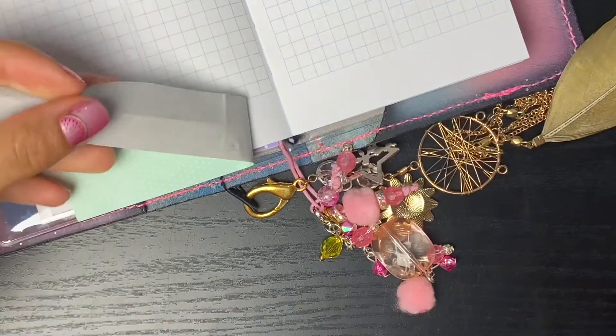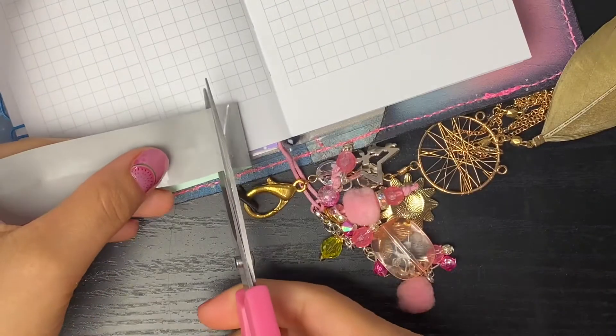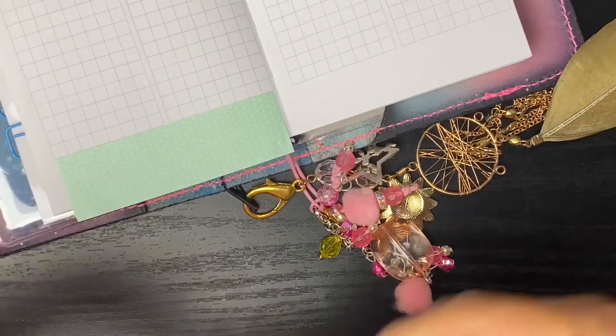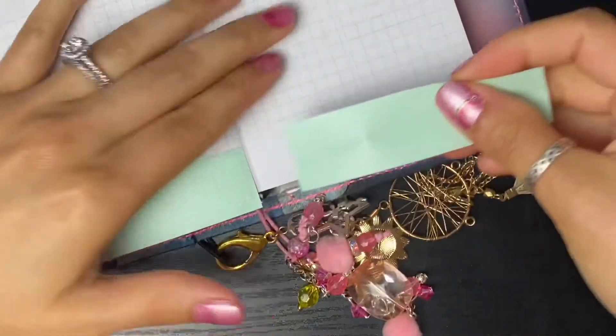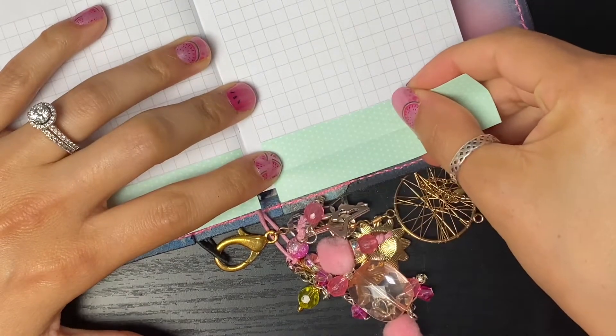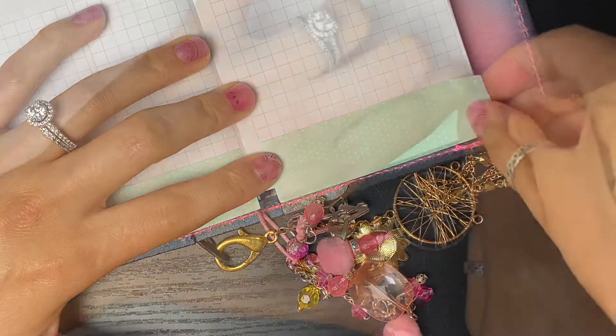This washi is from Sweet Quiet Design - it came in one of her other kits. I'm honestly not even sure which kit it came in because I've had it for some time now. We're going to kind of frankenplan this week.